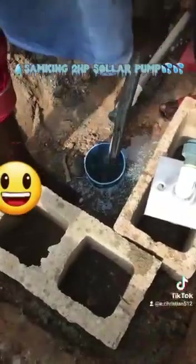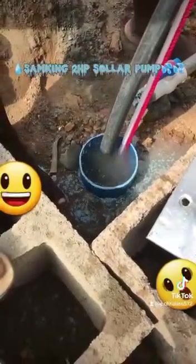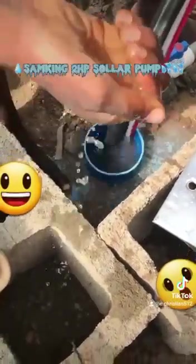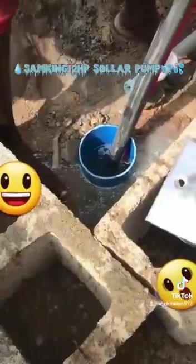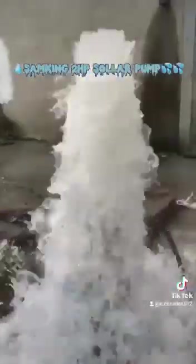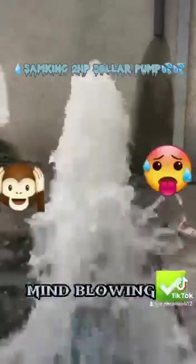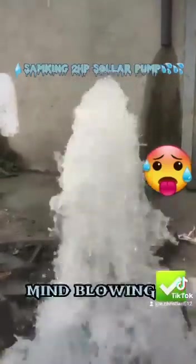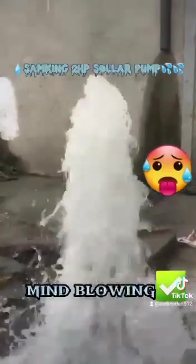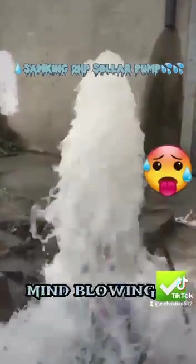Now we are installing it back into the borehole. Look — our water is already coming out from the mouth of the hole with good pressure. This part of the video was made around 1 to 2 PM in the afternoon. Can you see the full pressure coming out? Wow!